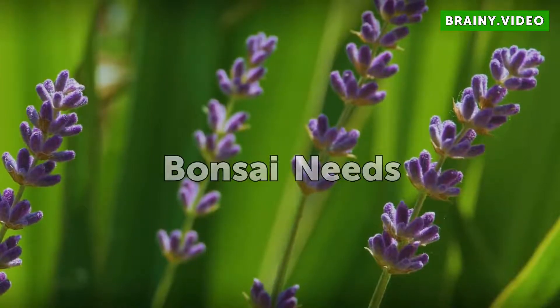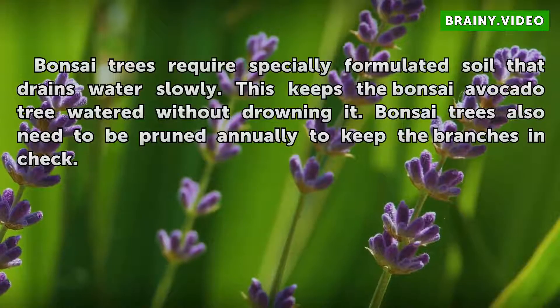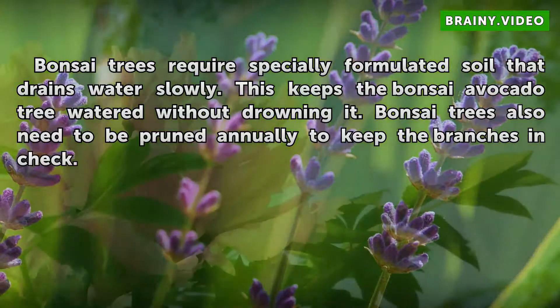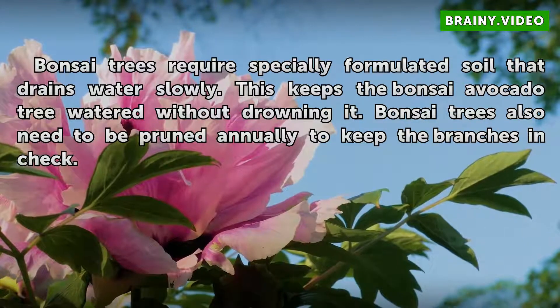Bonsai Needs: Bonsai trees require specially formulated soil that drains water slowly. This keeps the bonsai avocado tree watered without drowning it. Bonsai trees also need to be pruned annually to keep the branches in check.